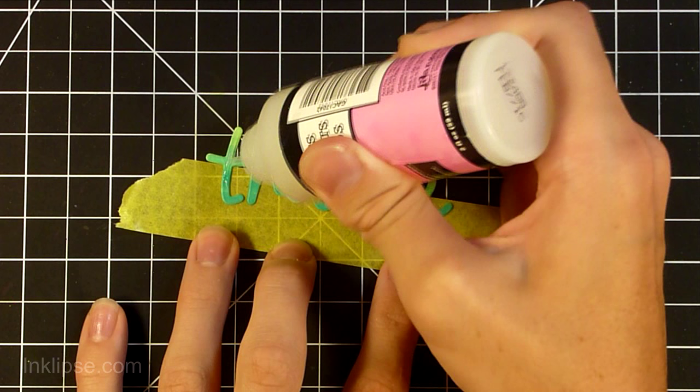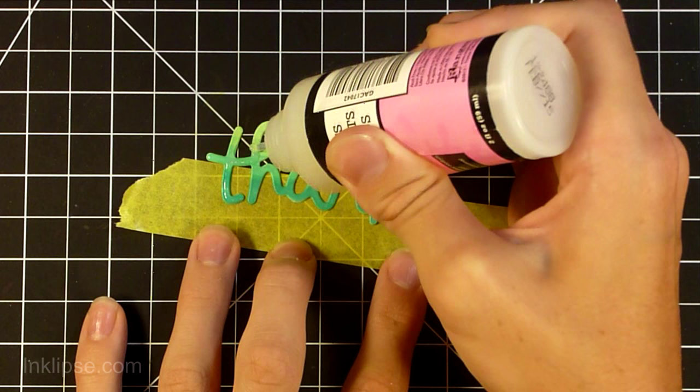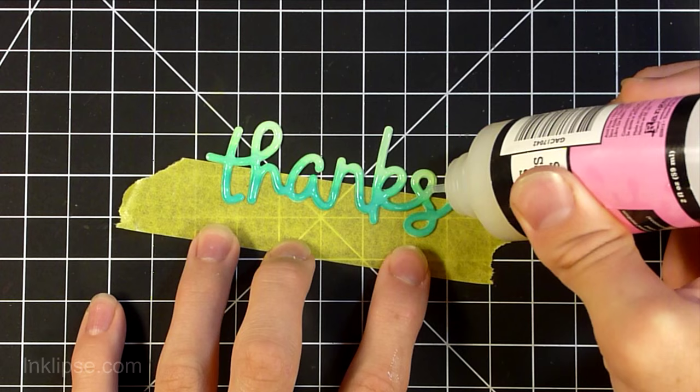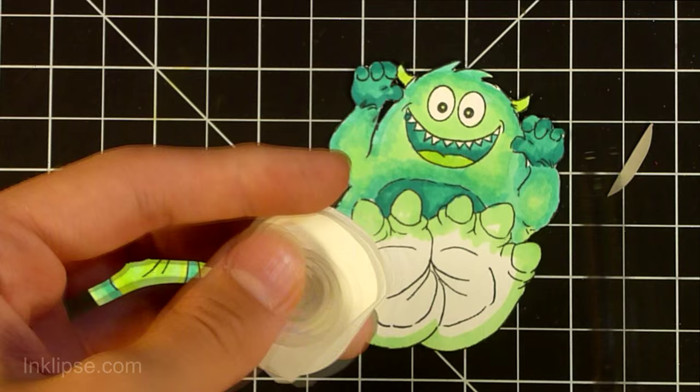This die cut from Lawn Fawn was kind of a mistake. I did some ombre coloring using colors from the monster and coated it with a glossy accents coat, but it got ruined because I touched it before it dried. So I created a new one with just one color and a glossy accents coat. If you notice the two look a little different, I still wanted to include it in the video. It's a thanks die from Lawn Fawn and I really love it.